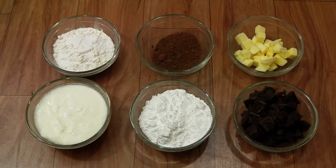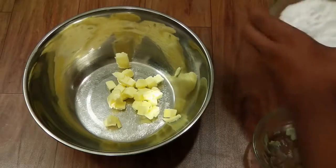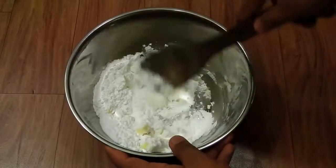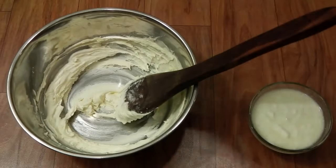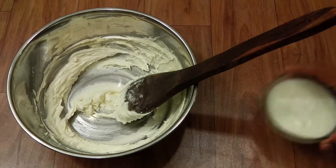Let us start making it. Into a mixing bowl, add in the butter and sugar and beat this well for about 3 to 5 minutes. Our butter and sugar has creamed well.